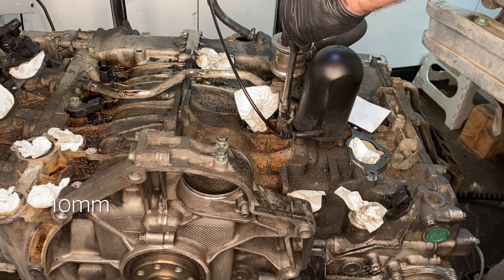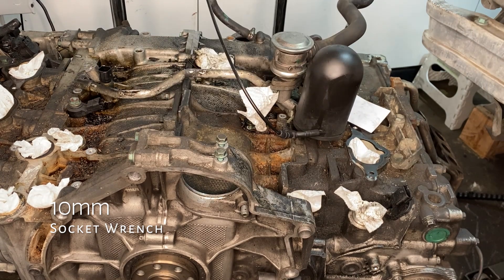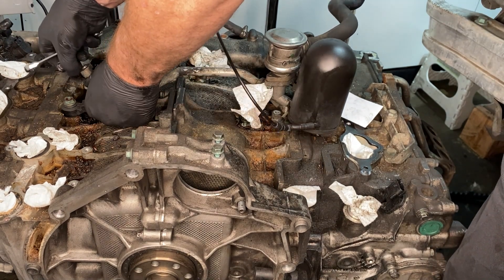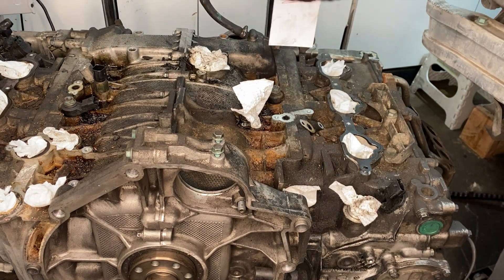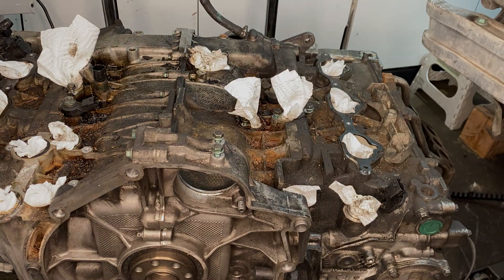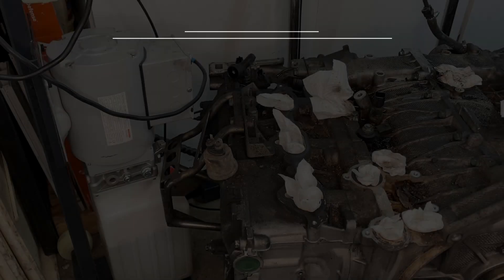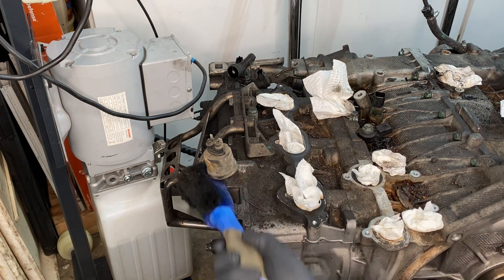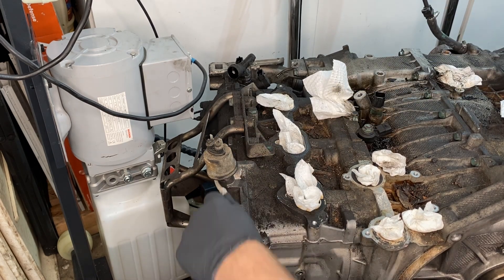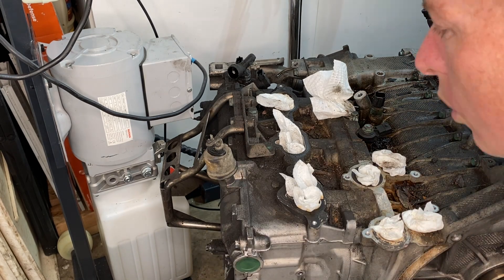Next we're removing the vacuum reservoir and the switchover valve that is attached to it. That is bolted onto the top of the engine with 10mm bolts, very easy to get out, and then that just comes out all together. Then just filling those holes in again for the cleaning that's coming. At this stage the oil pressure sensor is one of the few things left remaining sticking out of the top of the engine. As with everything else, it's incredibly dirty all around it, so I'm just trying to get rid of the majority of the crud before I unscrew it and leave that hole exposed.